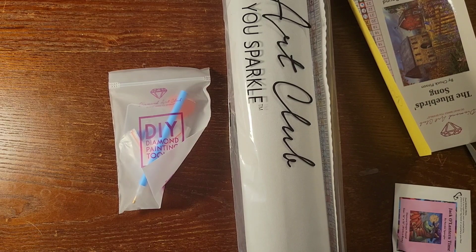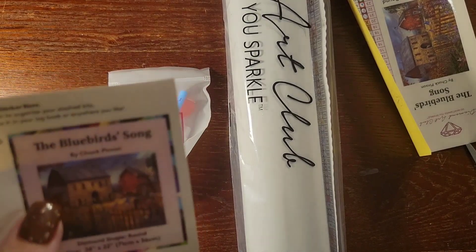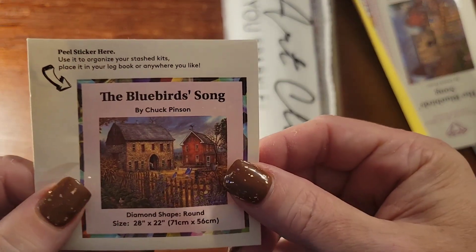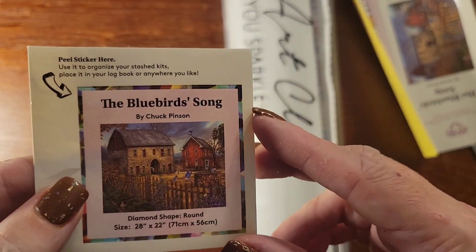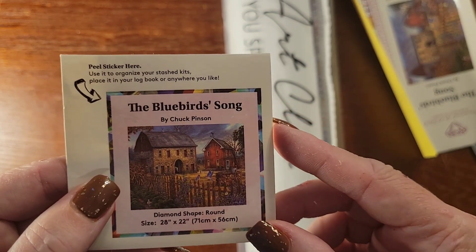There's something else in here — there it is. Remove this — this is the small picture you can put in your log book or on the side of the box when you store it, so you can see what it is without having to pull it out.